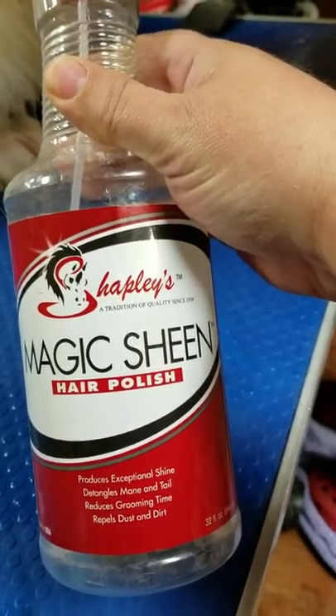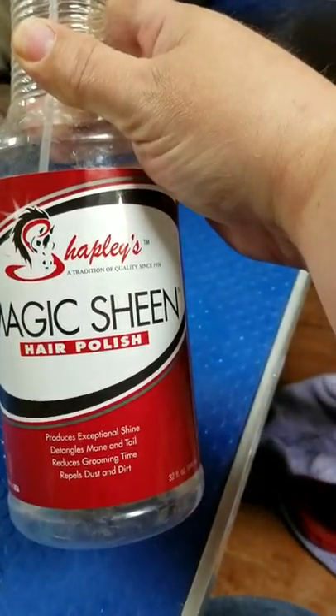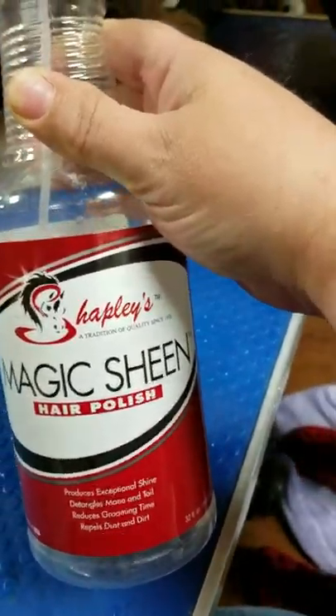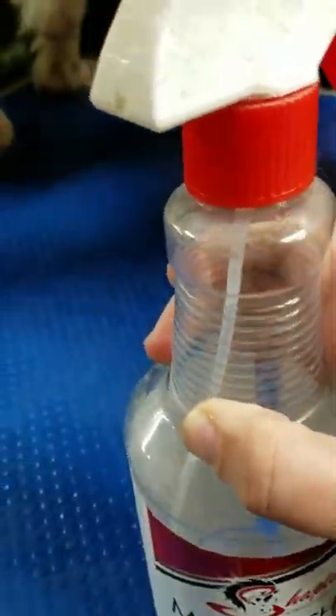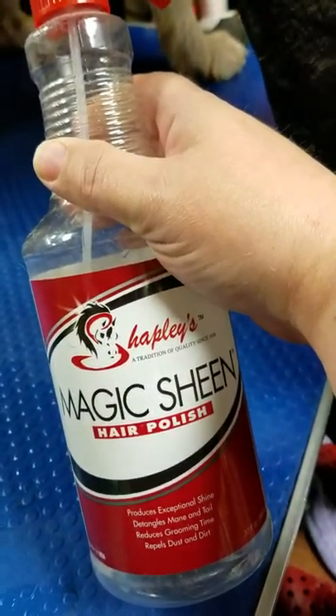I really like Magic Sheen hair polish — something like this. You can get it at Tractor Supply. It helps reduce dirt, dust, and grime, and it detangles, so it's going to help in getting the dog's fur clean and manageable.